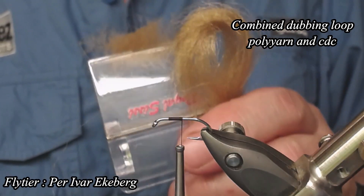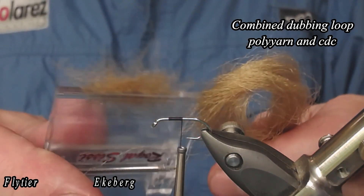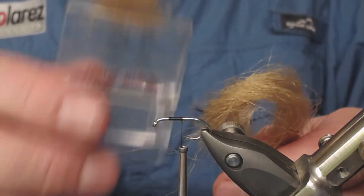Hello and welcome to Friværs Fiskefru. Today I'm going to show you the little trick to combine pole yarn together with the CDC feather in a dubbing loop — an easy way to do it.